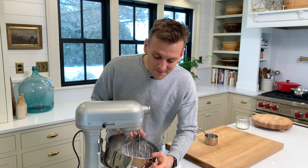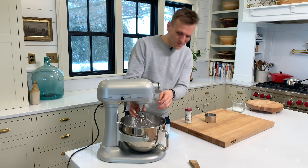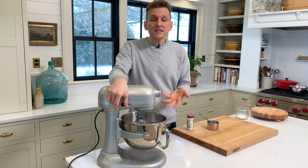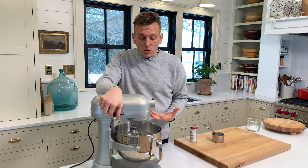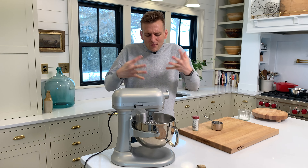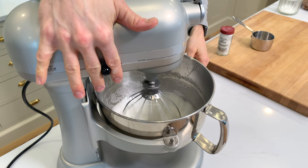These electric mixers just make it easy. We're gonna fit it on — and that's why I didn't dirty a separate whisk, because I knew this bowl was gonna get used anyway. If it's less dishes, always worth it. So we want this to completely cool off and whip up so it's just beautiful and lofty. We're gonna let it whip slowly at first, then I'll turn it up and we'll put it on the pie.